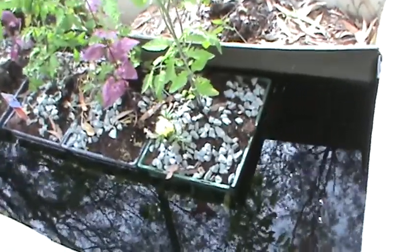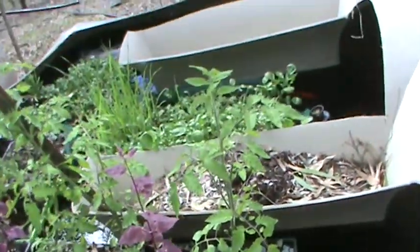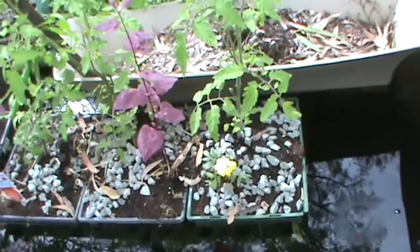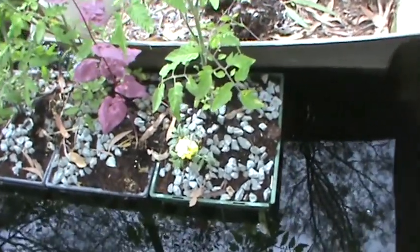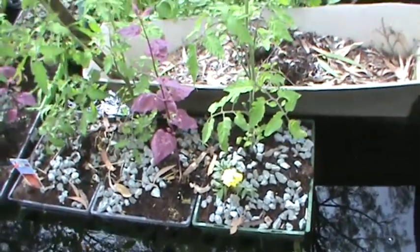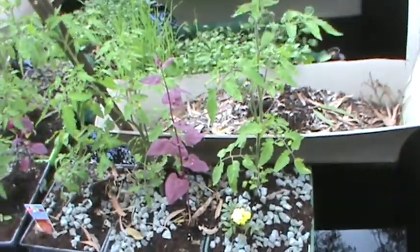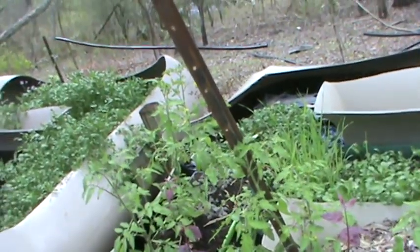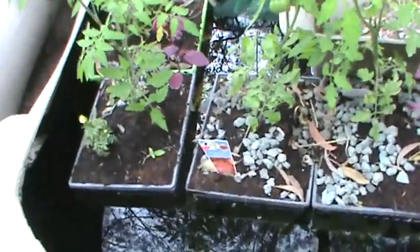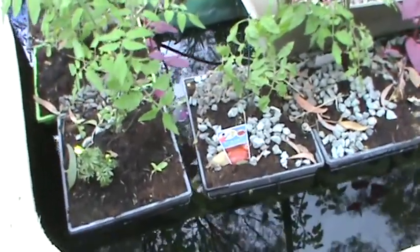What I have got here is my floating tomato plants. I've put some gravel on the bottom of some seed baskets, put some coir on top, and then to control the balance I put some more gravel on the top. As the tomato plants grow, I will remove the gravel from the top to control the depth that the baskets are in the water.